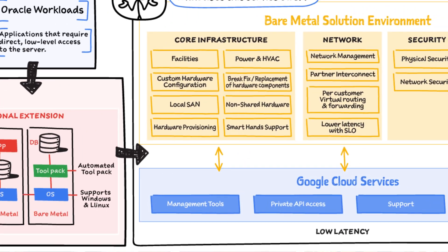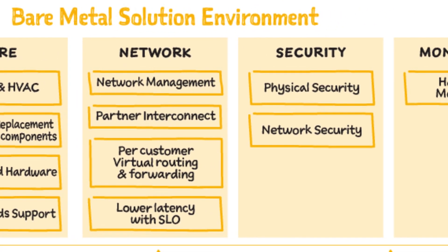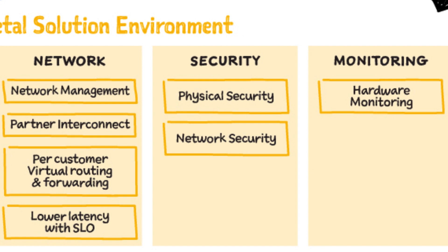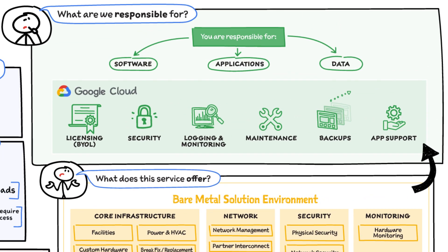What does it offer? Google Cloud provides and manages the core infrastructure, the network, the physical and network security, and hardware monitoring capabilities in the Bare Metal Solution's environment, from which you can access all the Google Cloud services. You are only responsible for your software, applications, and your data.